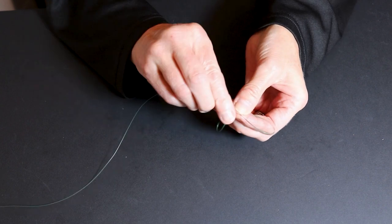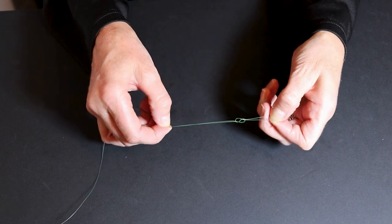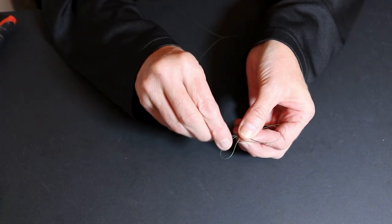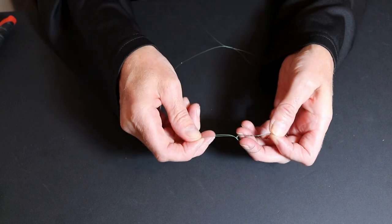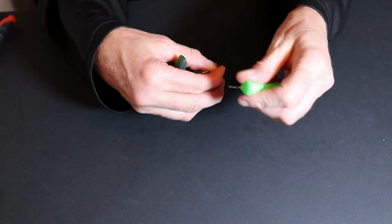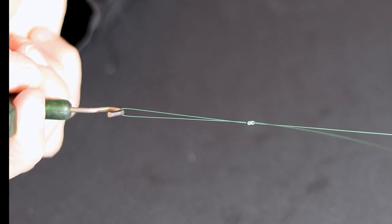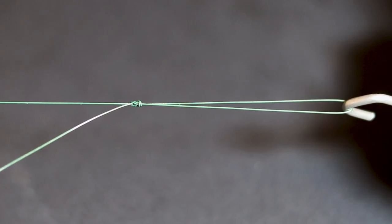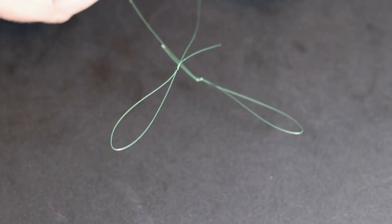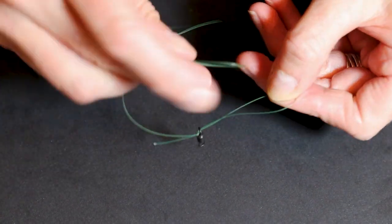Bend over the end two inches and tie a figure-of-eight knot, then repeat for the other end. Cinch down both knots using rig pulling tools, then cut off both tag ends.